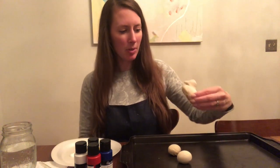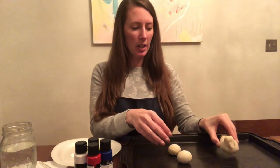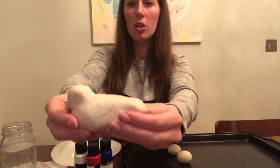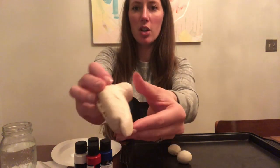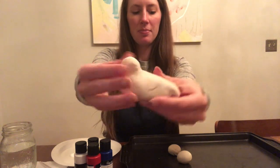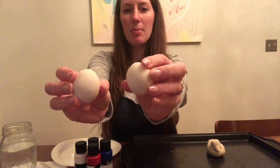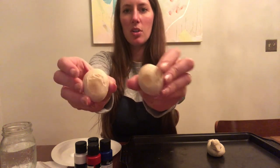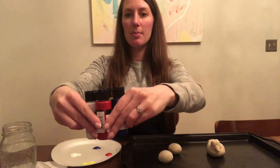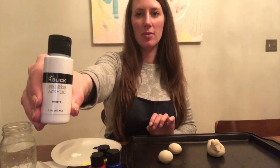I let the salt dough bake for about two hours at 250 degrees. It actually puffed up a lot more than I was expecting, so it became a little bit more round, but now it's really hard and ready to paint. Here's a close-up of the texture of the salt dough. It became a little light brown on the bottom. The eggs turned out really nice and smooth — I'm excited to paint those. I'm going to work on painting these with my small acrylics from Blick that I unboxed in one of my first videos.